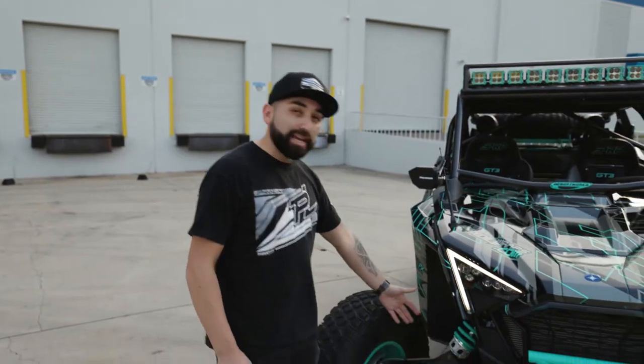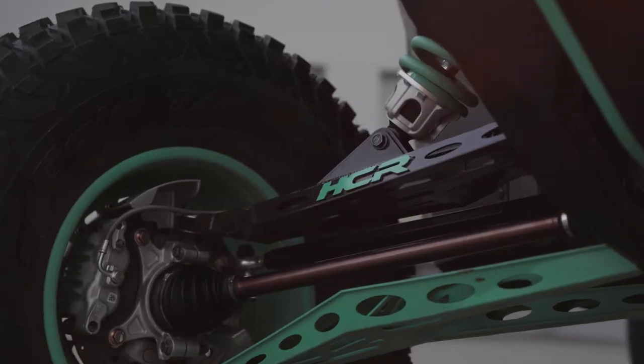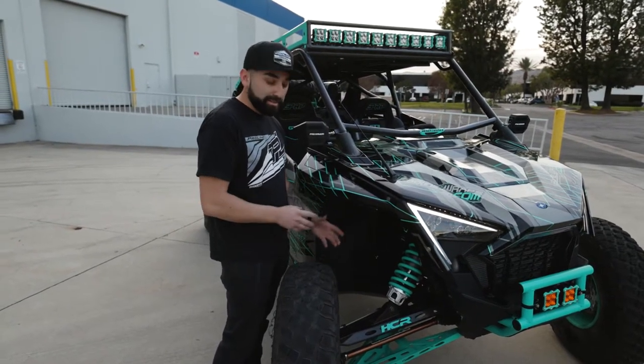With the suspension, we decided to go with HDR. We really like the style of their Elite kit — it's really strong and it fits this build perfectly. For the tie rods, we went with Salt Industries. We felt that it matched the HDR suspension as far as strength, and we really liked that.